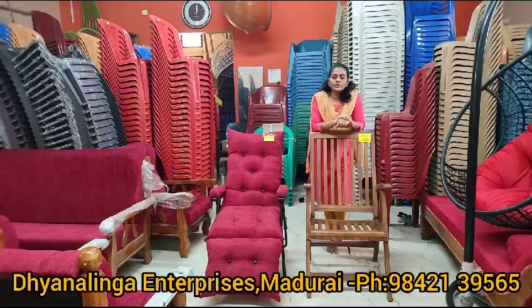Hello friends! In this video, we will see a relaxed chair — a come office chair. You can use it for personal purpose and commercial purpose.